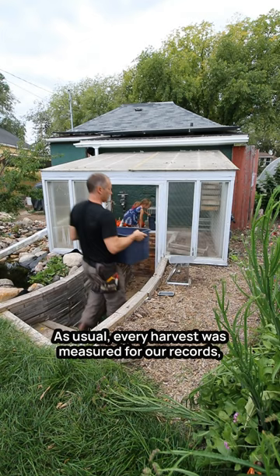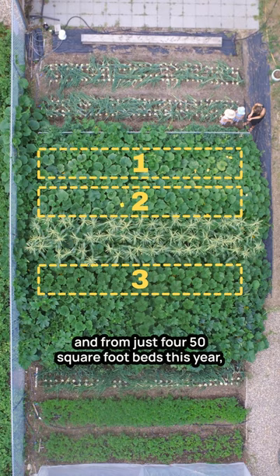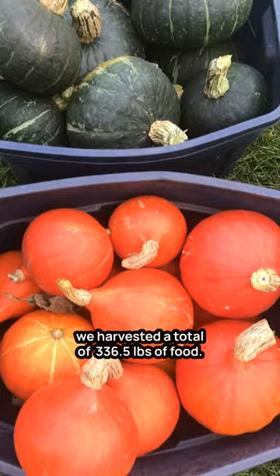As usual, every harvest was measured for our records, and from just four 50-square-foot beds this year, we harvested a total of 336.5 pounds of food.